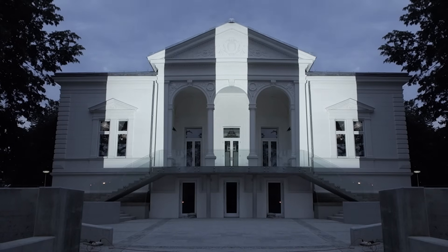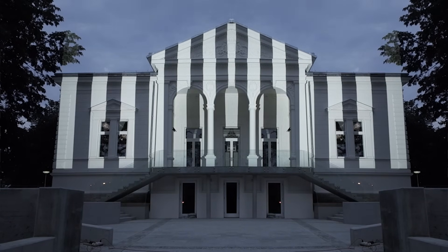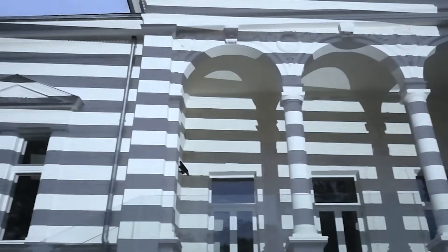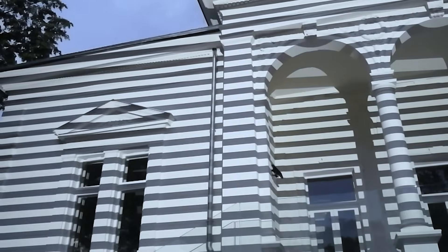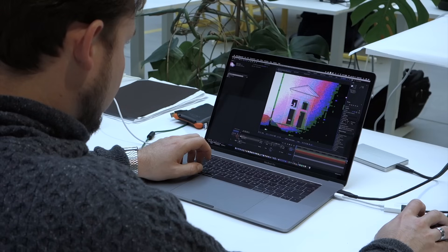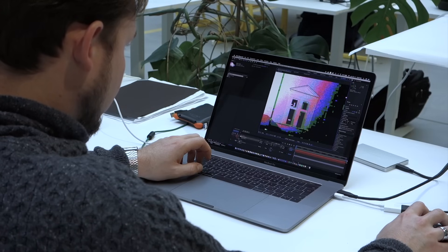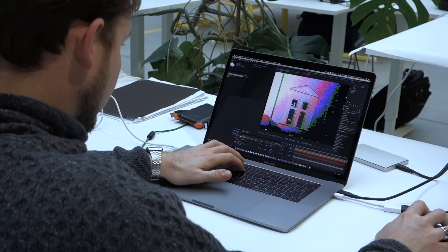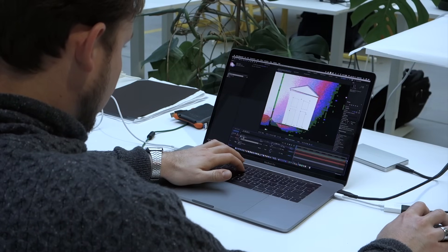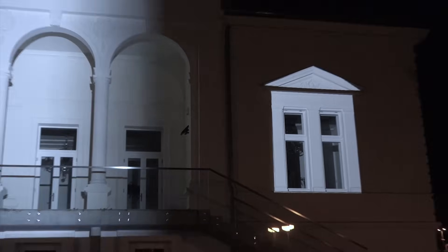Lumetrix is equipped with an object scanner, which is great for illuminating complex shapes like this building. The scanner gives you an exact geometry image in the resolution of your projector. You can then use this image to create custom artworks remotely from your office. When you place graphics on the coordinates of the scan and upload the output to Lumetrix, the geometry will fit perfectly in place.